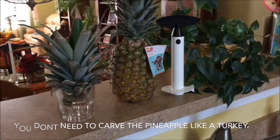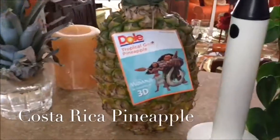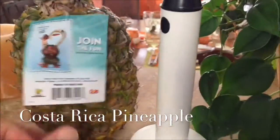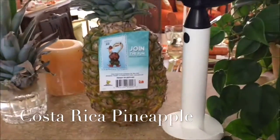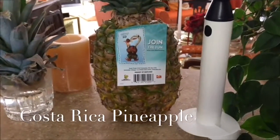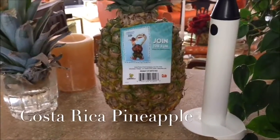I'll provide a link to the pineapple corer down below. Now, the pineapples we have in our area come primarily from Costa Rica. You can buy fresh pineapples at any grocery store — Costco, Sam's Club, or BJ's. I like Costco because they have nice big pineapples.